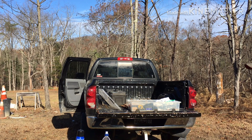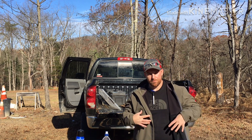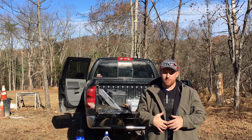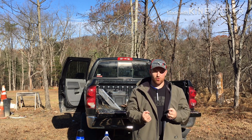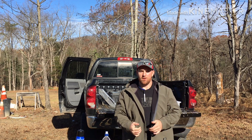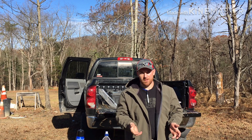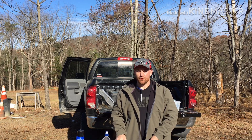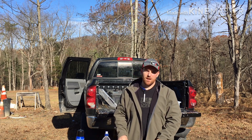Hey folks, this is Joel with Applied Performance Shooting. What we're going to talk about today is grip, and more importantly how to develop and find your grip so that you own it, just like a golfer owns his swing. There's no golfer on planet earth that's any good who swings the club differently every single time, and there's no pistol shooter that shoots well gripping the pistol differently. We have to grip the pistol the same way every single time.